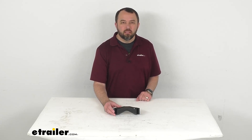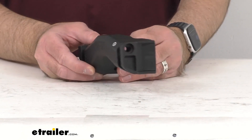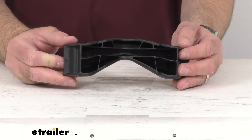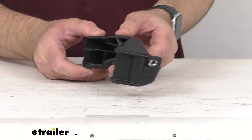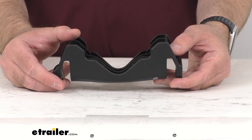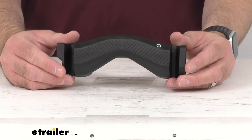Hi everybody, Andy here with eTrailer.com. Let's take a real brief look together at the Saris MHS Duo Fendered Wheel Block Holder. This block holder is going to ensure that your MHS Duo tray can transport any type of bike. This MHS Fendered Wheel Block Holder is actually going to expand your MHS Duo compatibility to a wider range of bikes.